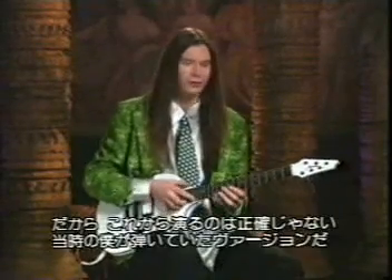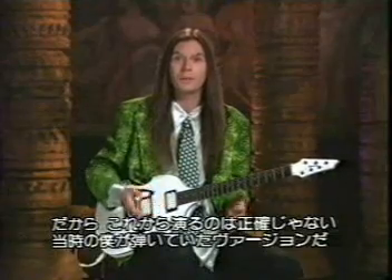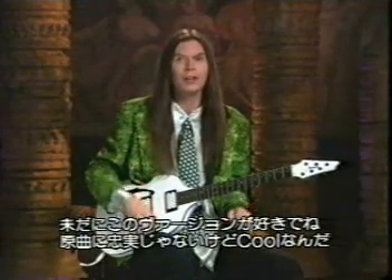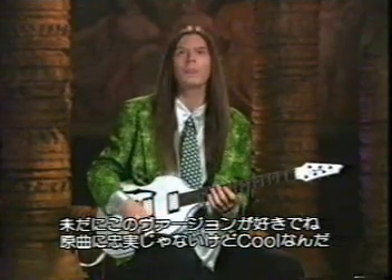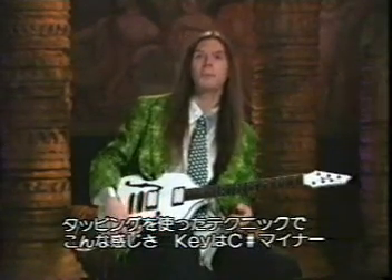Still getting my ear training together, and this isn't exactly perfect, but it was the best thing I could come up with. I still actually like the version that I came up with, so it's not exactly like the original, but it's kind of cool. It uses two-handed technique and sounds like this in the key of C-sharp minor.